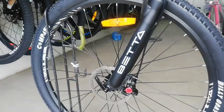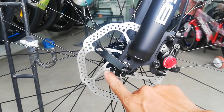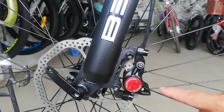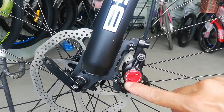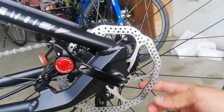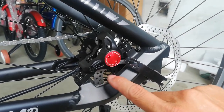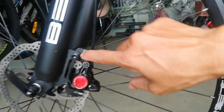Nandito tayo ngayon sa kabilang side ng bike. Makikita natin dito yung rotor saka yung caliper. Ang rotor natin ay gawa ng X-Tech — 160 millimeter. Yung caliper, ganda — Zoom, meron syang kulay red dito, astig. Sa kabila, X-Tech na rotor 160 millimeter at Zoom na naka post mount. Halos magkamuka sila ng Shimano MT200. Sa kabila naman, naka IS mount.